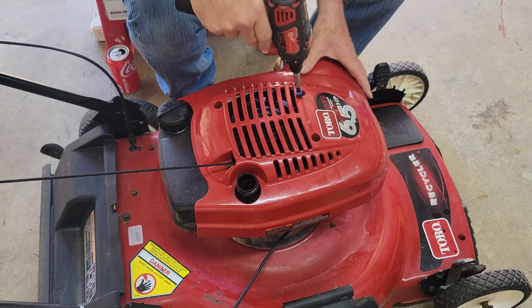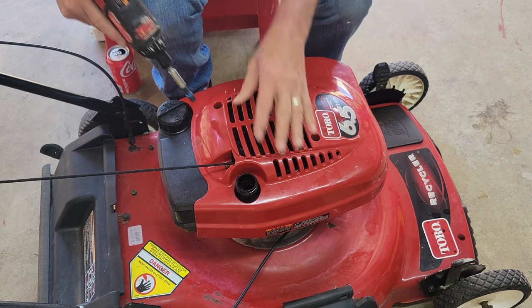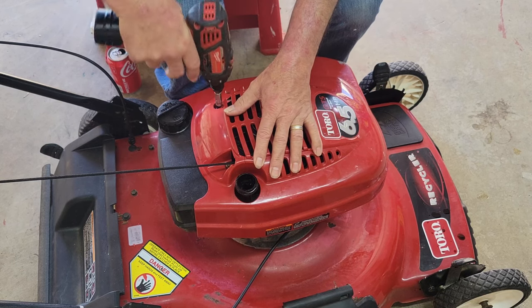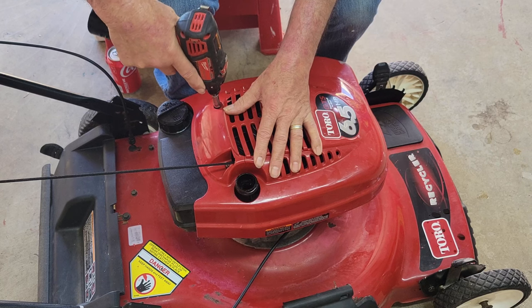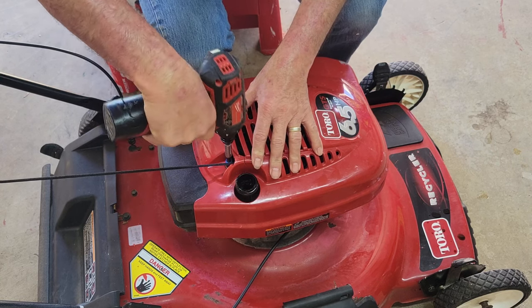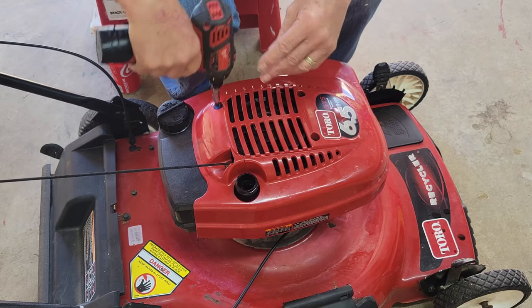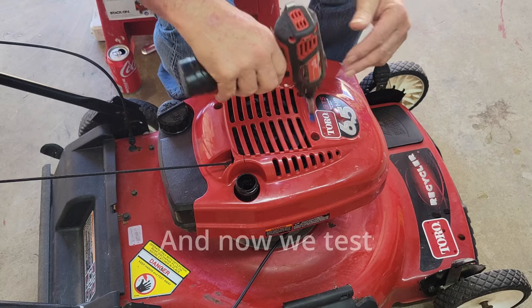That one went all the way in so I backed it up just a touch. I felt that one grab. We're getting each screw started before we tighten her down — that one grabbed, and that's the last one. We'll go ahead and tighten them all in. That's all there is to it.